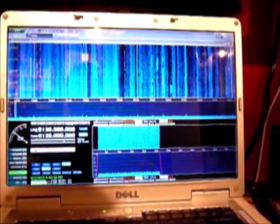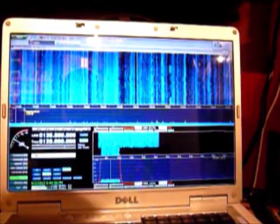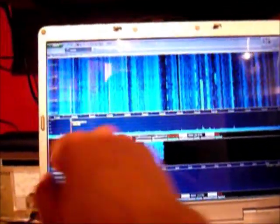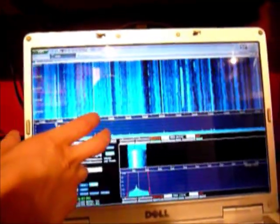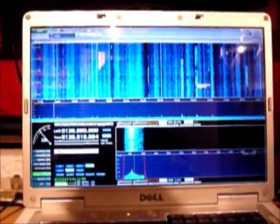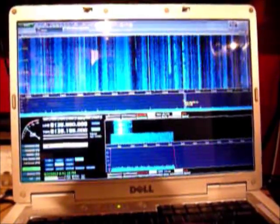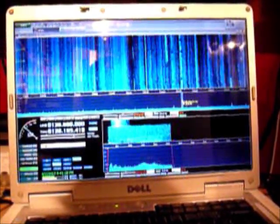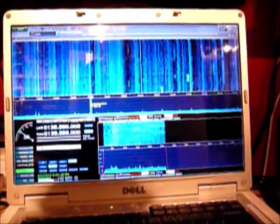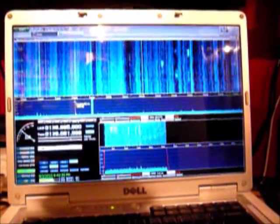And you'll be right on frequency. There's quite a bit of action on the bands right now. We've got some CW right up at the front of the band in the first 100 kHz. We've got some upper sideband poking up over here. So we can switch over to USB. We've also got a little bit of radio teletype over here.